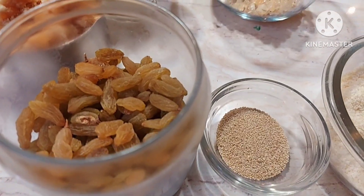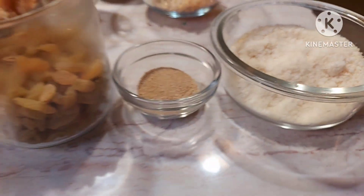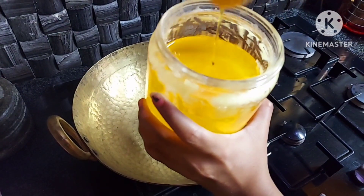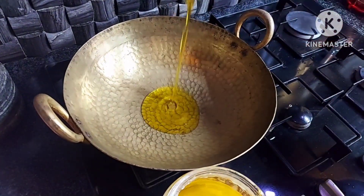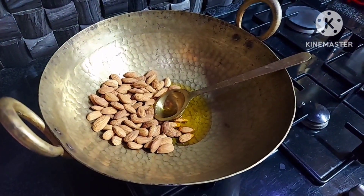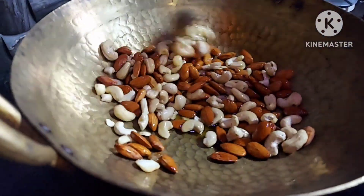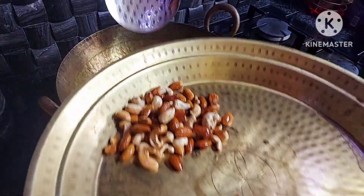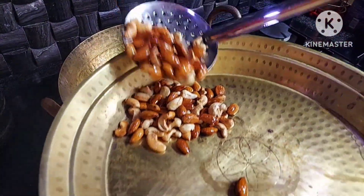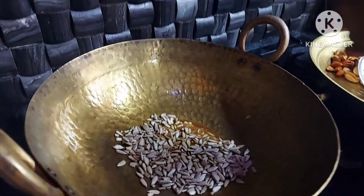I am going to add raisins to this. I will add a little bit of raisins. Then we will add the golden-brown color to the top. Now we will add a plate on top.